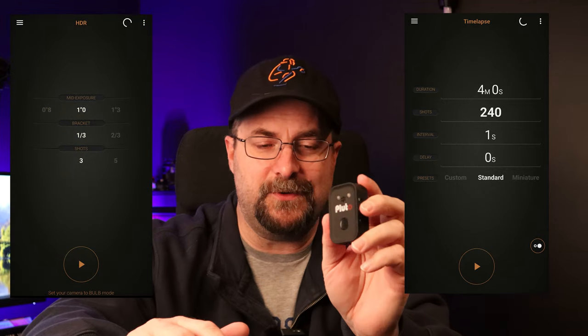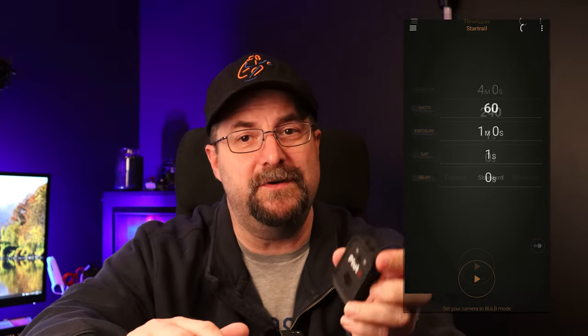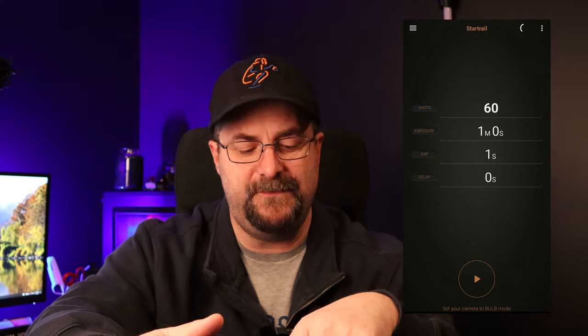I bring this trigger with me pretty much everywhere because it has a solid feature set. The chief feature is obviously the lightning detection, but beyond just a regular shutter release, you can do timed releases, time-lapse, or HDR with it. You can also set it up to do star trails, helping you put together composite images of star trails.